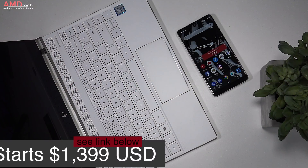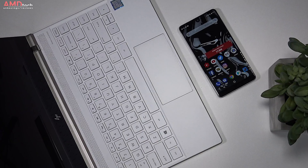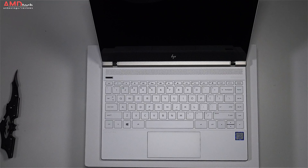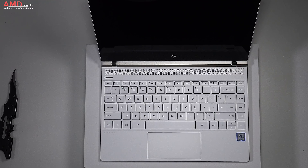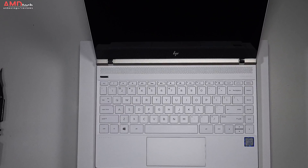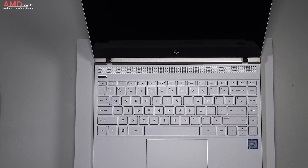It starts at $1,399 but I've seen Black Friday deals as low as $1,189, so I would check out the links below for the latest pricing. The 4K option will cost you an extra $150 and I'm not sure if you need to go that route. We'll talk more about that in a bit, but I do have to say the 4K display is simply stunning.